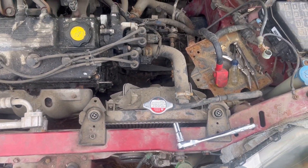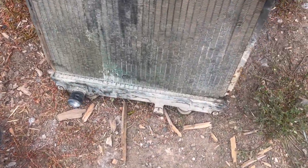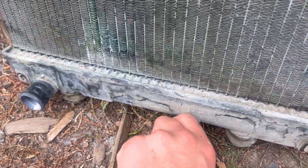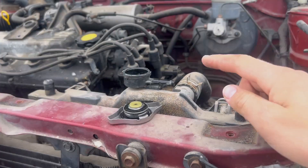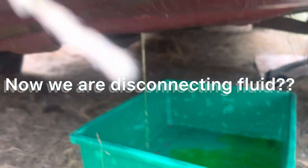The radiator sits like this in the car. The way to drain it before you unbolt everything is right here — this drain bolt just unscrews and you can go ahead and drain it. So we disconnected the hose, took off the lid, unscrewed the drain bolt, and now we're letting the coolant drain out.